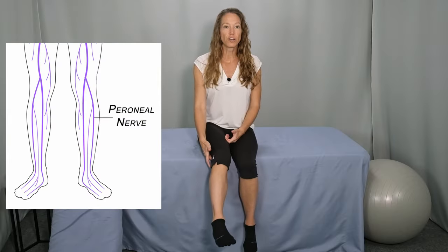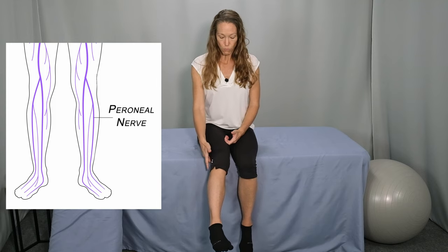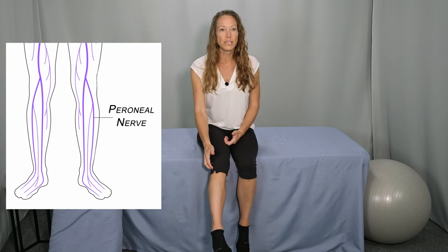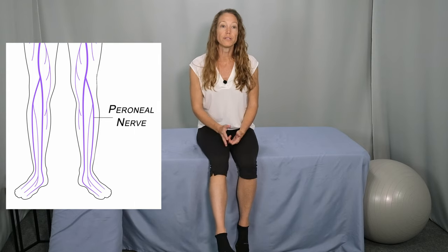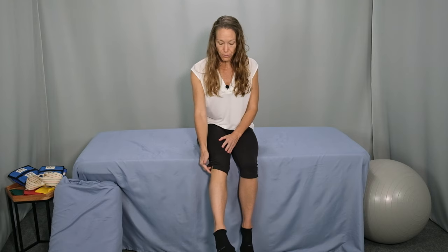The peroneal nerve is a branch of the sciatic nerve that starts in the back of the knee, wraps around the outer part of the knee, runs down the outer lower leg, and behind the ankle into the foot. The nerve could be pinched, compressed, irritated, or inflamed anywhere along its path. The most common place of entrapment is the lateral knee, where the nerve wraps around the head of the fibula bone.